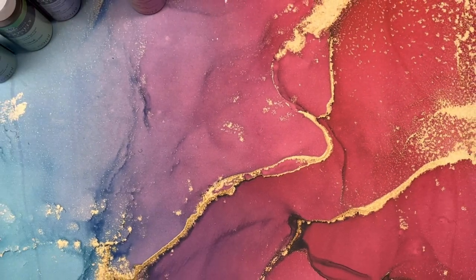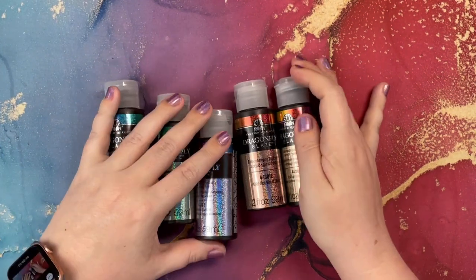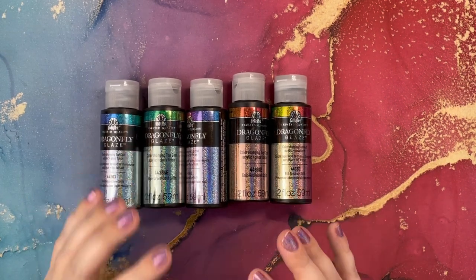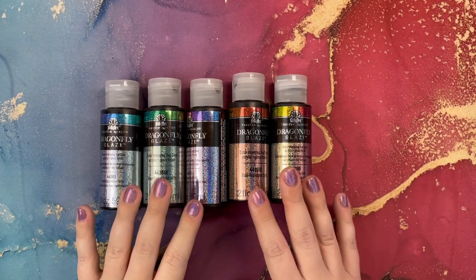In my experience, I find that the full spectrum doesn't give as much of a glittery, reflective color as much as the other ones do.